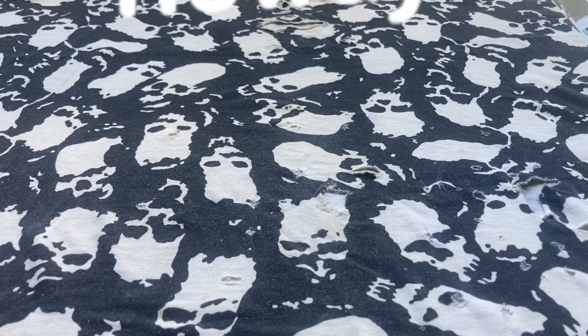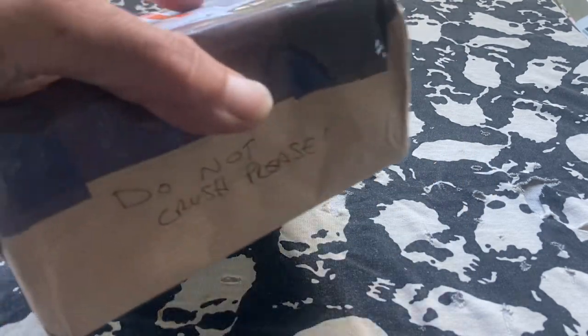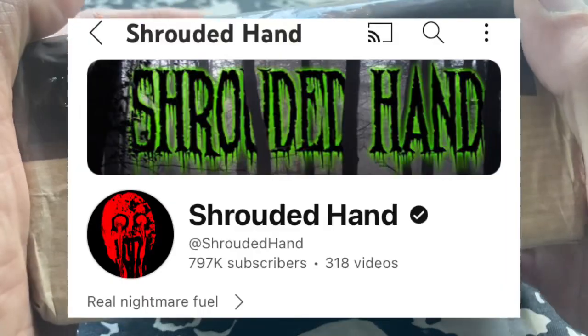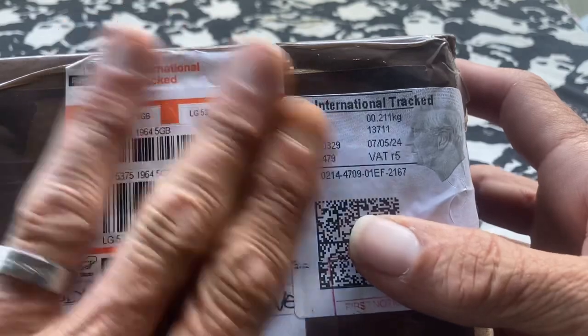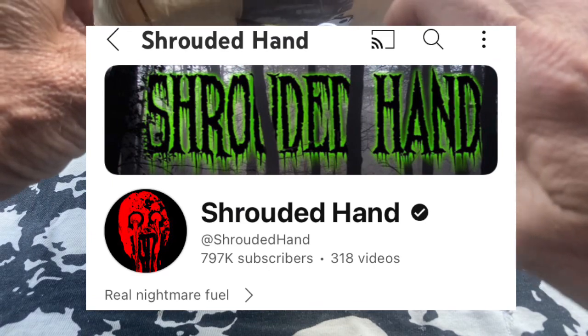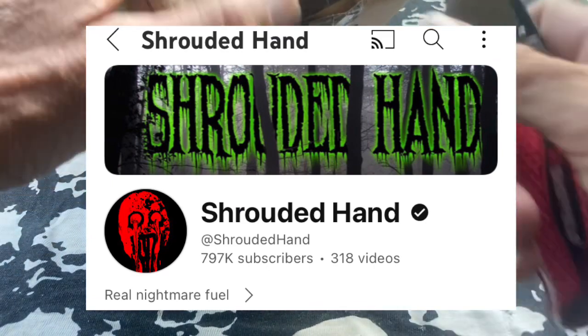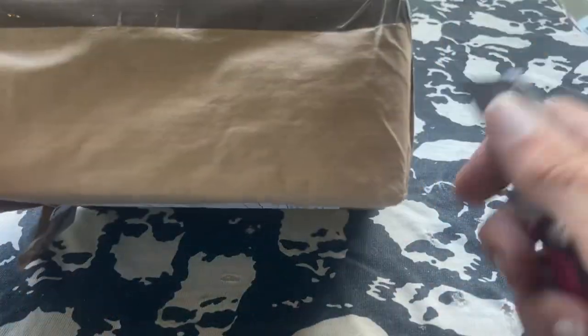Hey everybody, Joad Zero here. Welcome to another Death Race showcase. Today we have a package from Shrouded Hand — another international entry. Very excited to have this thing; it came all the way from the UK. Way cool. Going to open this as best I can — the old brown paper packaging. I need all this info on there for mailing this package back.